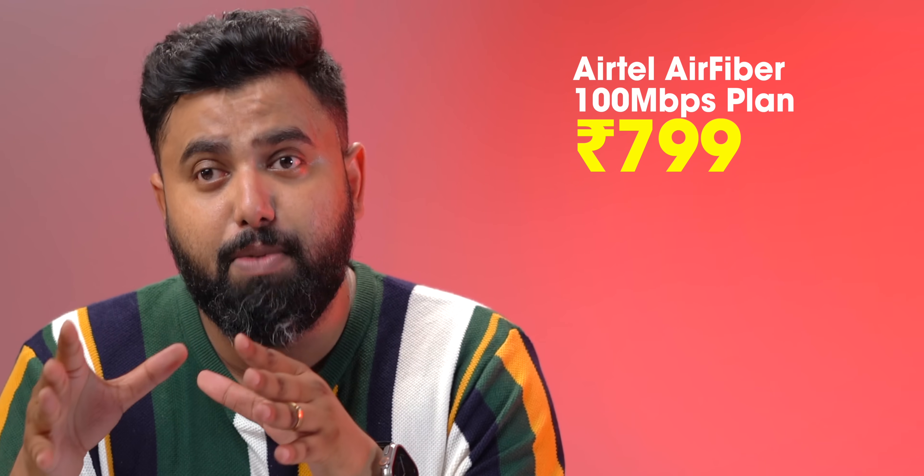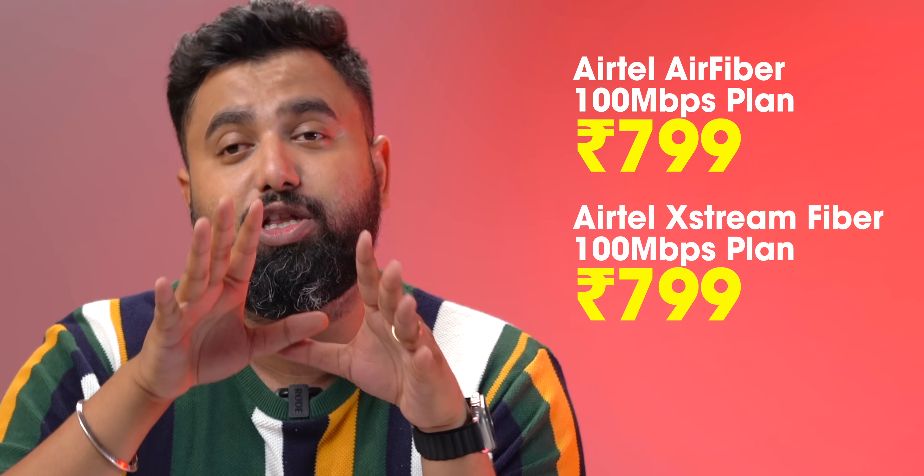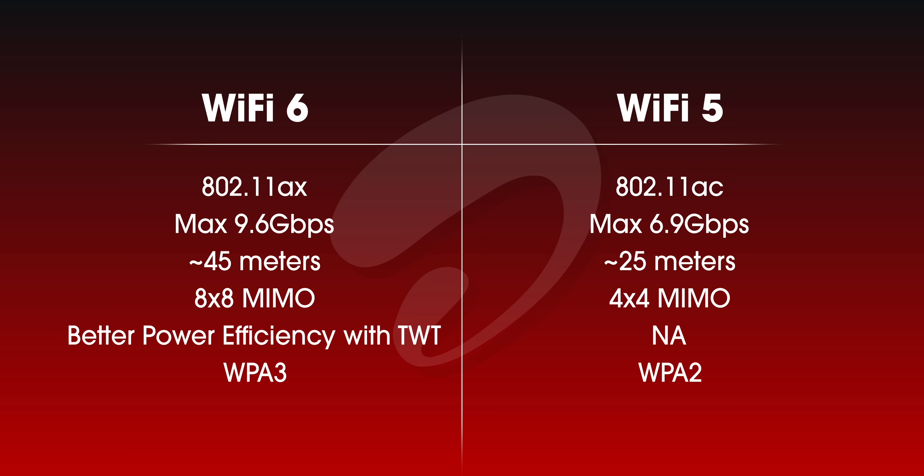The 100 Mbps plan on the Air Fiber costs 799 per month, which is identical to the 100 Mbps plan on fiber connections. You don't have to pay a security deposit or installation charges on fiber connections these days, but this has one advantage — it's a Wi-Fi 6 device. In India, it's not the speeds that matter as much as the range, and Wi-Fi 6 theoretically brings almost double the range compared to Wi-Fi 5, which proved handy in my testing.